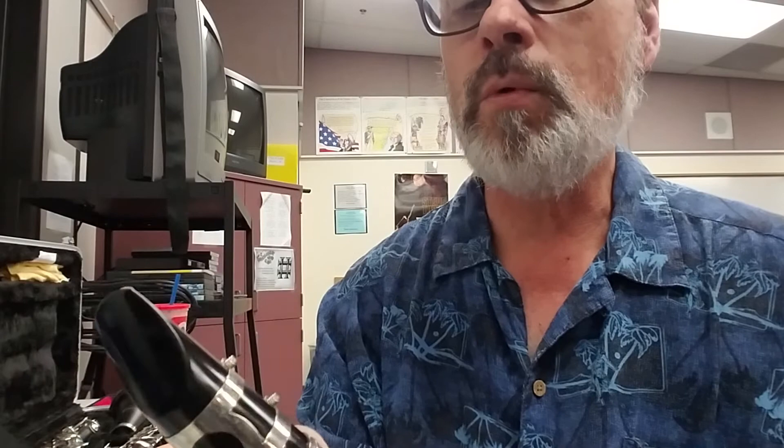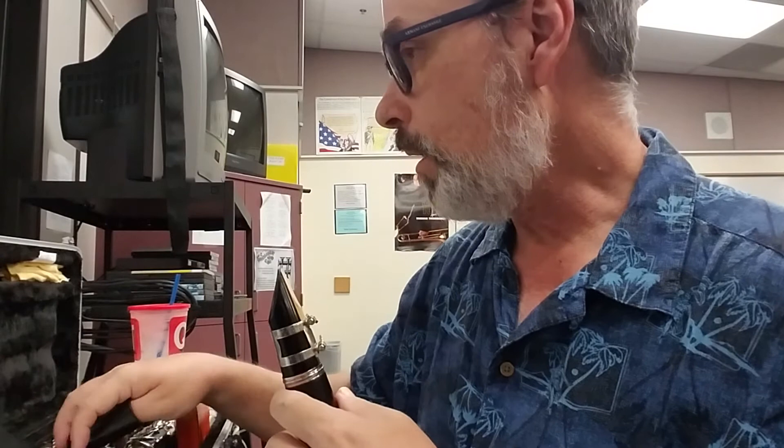There's a little walkthrough of putting your mouthpiece onto the barrel with the ligature and the reed in place. After I do that, I very carefully put my mouthpiece cap over it and set it to one side, because now I'm ready to put the rest of the instrument together.